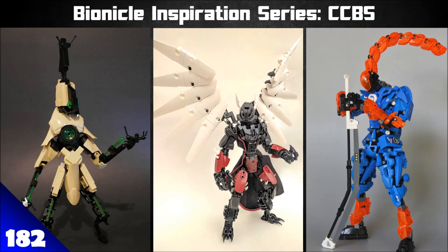Welcome back to the Bionicle Inspiration Series. The series is a bit like those cool light-up swords from the Toa Ranaika sets — if you're in a dark place and not getting any ideas, we're here to light that spark, ignite the fire, and replace bad creative vibes with good ones. That's what we're here for.